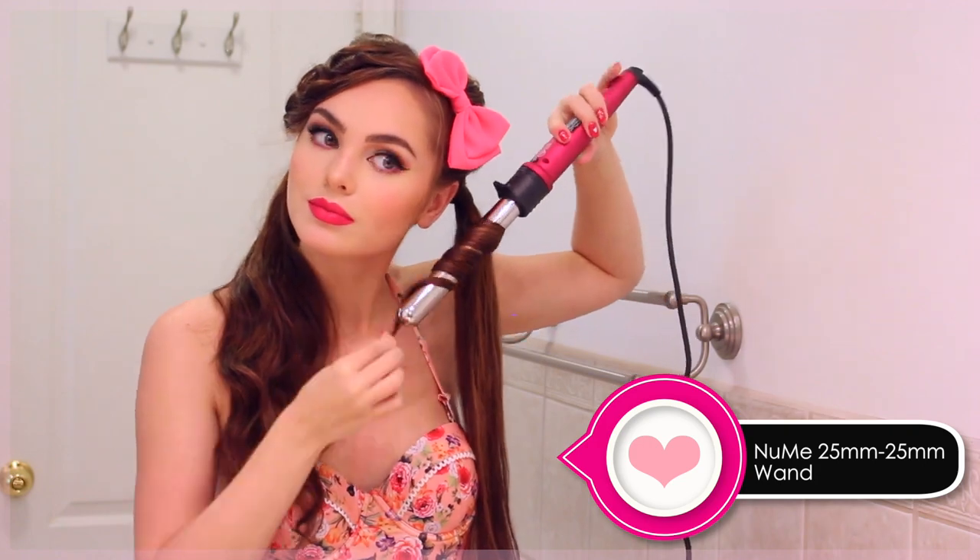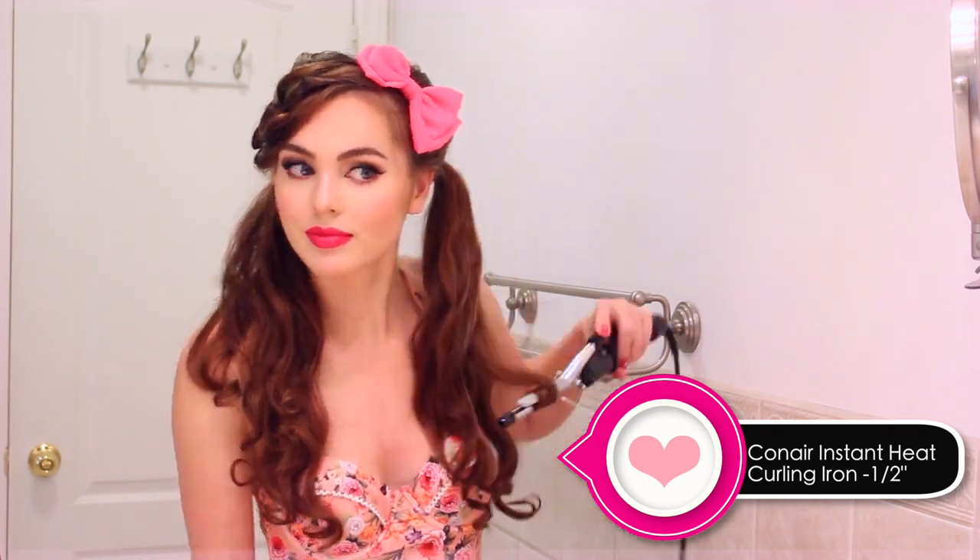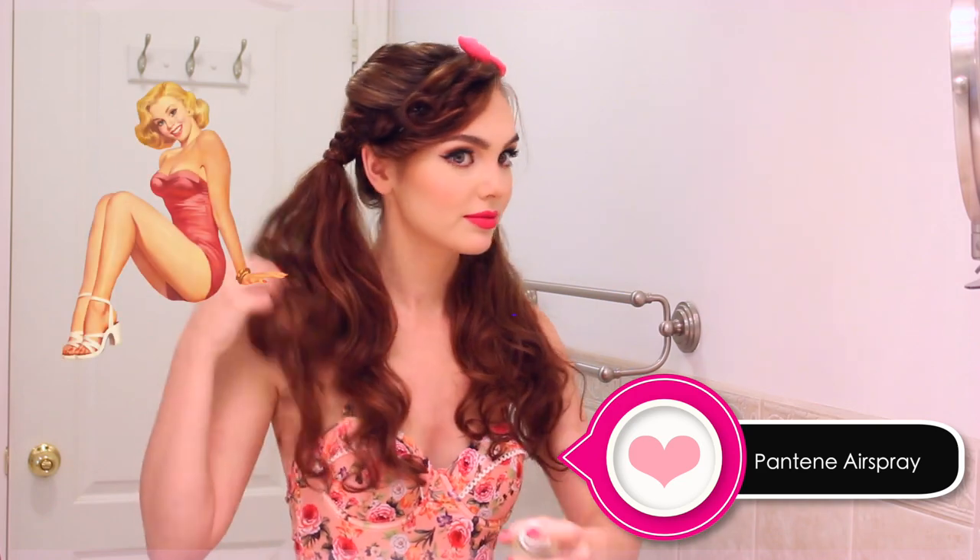Now quickly curl the pigtails. If you have to pick one curler, use a smaller barrel. With the medium size, I'm just curling inward in three sections super fast, then brushing them out and adding more volume spray. What really gives this more of a pin-up flair is using the tiny wand at the bottom for cute little ringlets at the ends. Once I have the ringlets how I want them, I set the hairstyle with Pantene hairspray — it holds everything in place without weighing the look down.